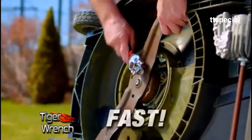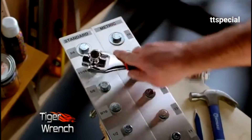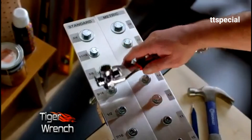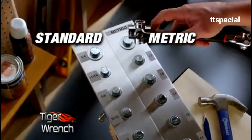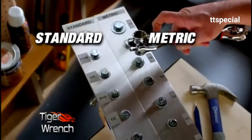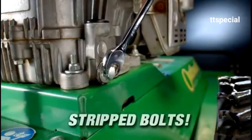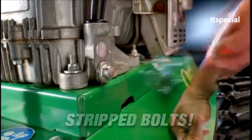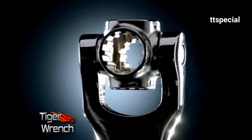The Tiger Wrench is fast. Look how quickly it can go from one size to the next — as fast as you can click the tool, you've got a new size. And because of the unique revolutionary tooth design, you can do both standard and metric sizes. Simply flip the tool around and you have more sizes. Ordinary wrenches slip on rounded corners — not the Tiger Wrench. Its specially designed teeth won't slip like ordinary wrenches.